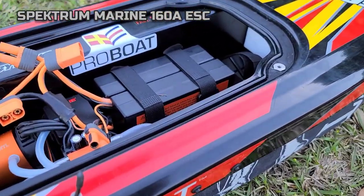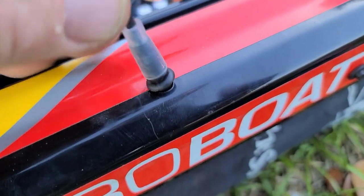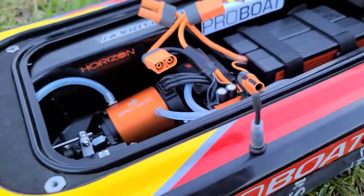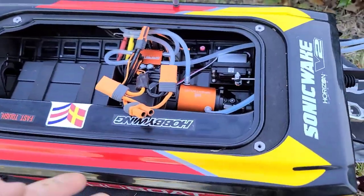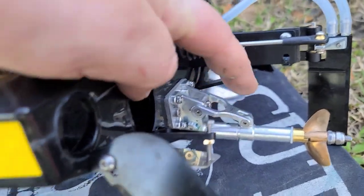Nothing has broken on the boat yet. The only thing that came loose was a grommet — it was a tight fit and I had to replace it. Other than that, that's the only thing that's actually had an issue, and I've had the boat for about two to three weeks. As for the stinger, I put one on the boat even though it didn't really need it.